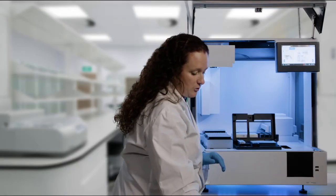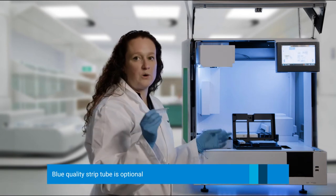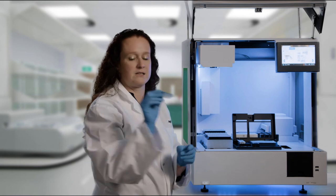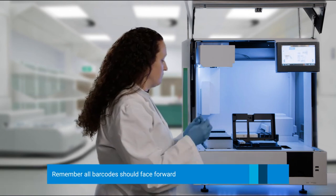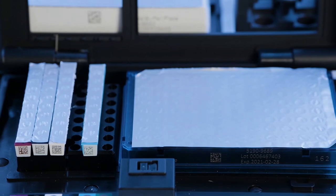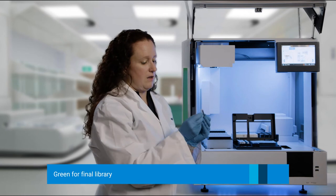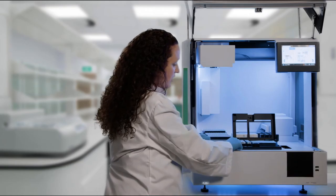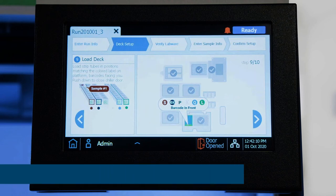Now you have two strips to add. You have a quality strip that is optional — we indicated when we set up this run that we wanted intermediate QC aliquots, so this strip is required. If you don't check that box, you don't need to add this strip. Barcode towards you, added into the fifth position. The last strip is the green strip for your final library, barcode towards you, added into the sixth position. So you have three strips, skip one, then two strips — that's how the diagram shows on the Magnus.